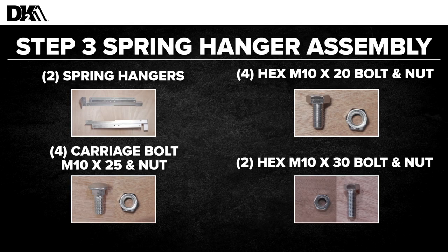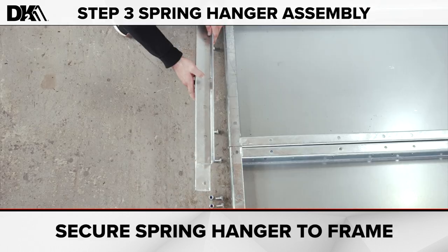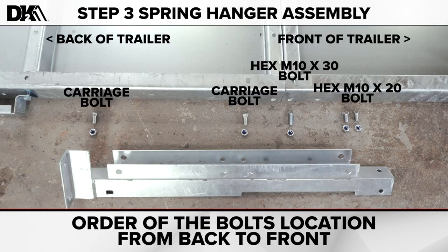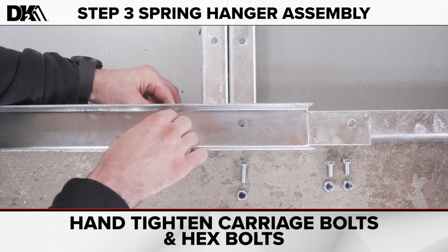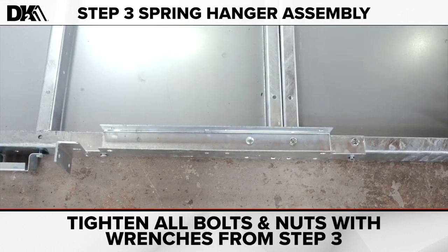Step three: spring hanger assembly. For this step, you'll need two spring hangers, four hex M10 by 20 bolts and nuts, four carriage bolts M10 by 25 and nuts, and two hex M10 by 30 bolts and nuts. First, position the spring hanger towards the back of the trailer with the bracket facing outside toward the back of the trailer. Now secure the spring bar to the frame. Attach the carriage bolts and hex bolts. Repeat these steps on the other side, then tighten all bolts and nuts with the wrenches.